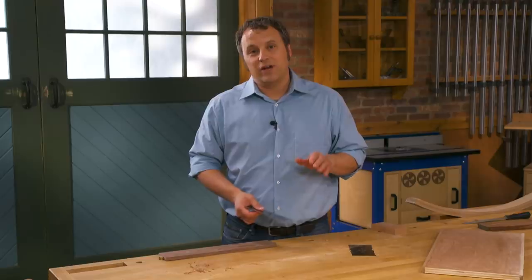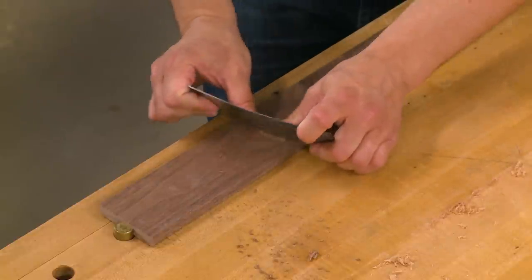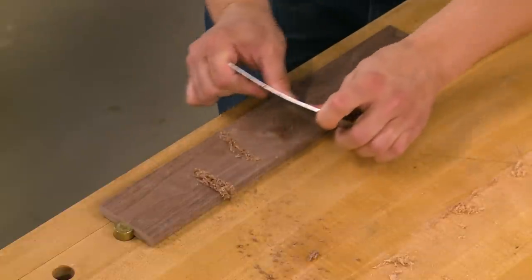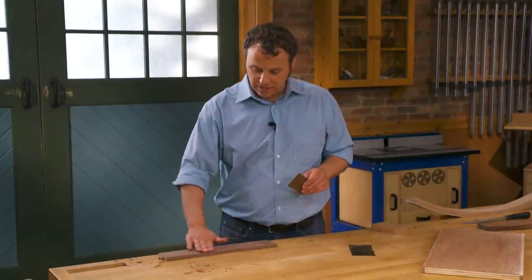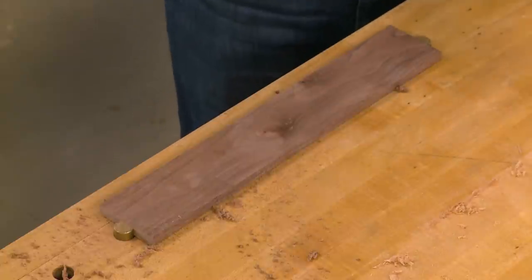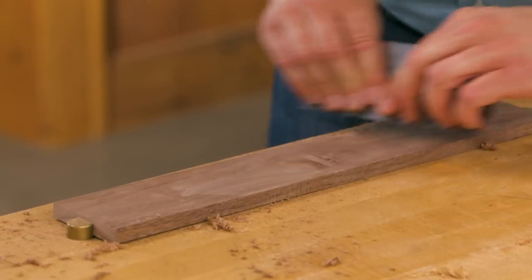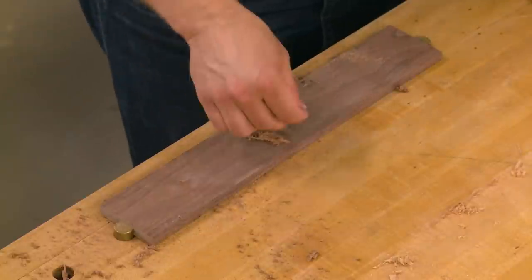While you can zero in on an area, you don't want to linger there too long because once the finish is applied you'll be left with a visual depression. So after removing the tear-out, I'll start to lengthen the strokes and make the surface wider and more level. Most of the time I don't need to be perfectly machinist-level flat, just smooth enough that you can't detect the tear-out or the depression from where you were scraping. If the scraper isn't performing well, just turn it around and draw it toward you to see if that changes the results. You can judge by the types of shavings how well you're doing.